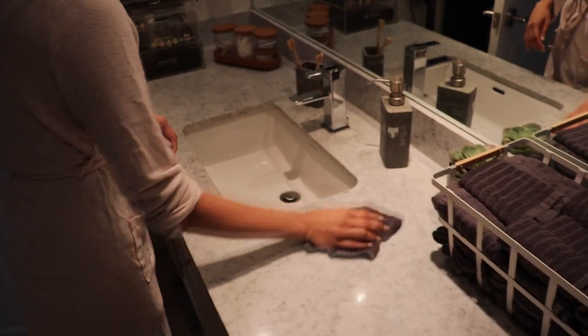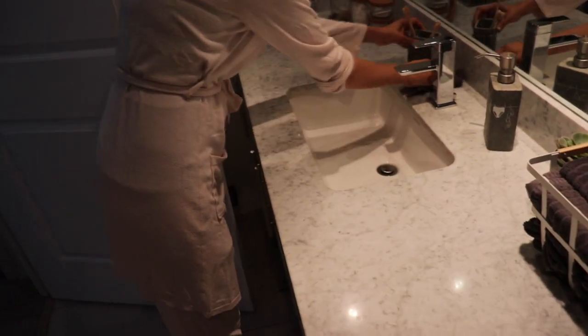After we wash our faces, we simply grab one, dry our face, and then use it to wipe down the counter so it's all clean and dry, and then we toss it in the hamper. It's so convenient and useful to have these. I highly recommend adding a basket full of face towels to your bathroom if you haven't done so already.